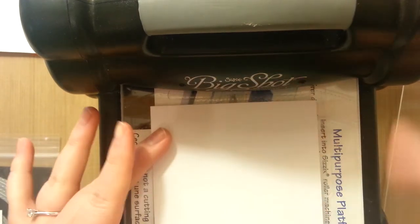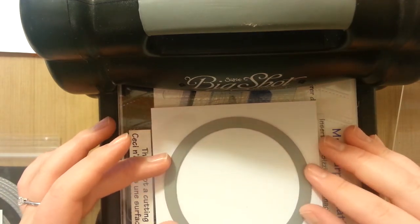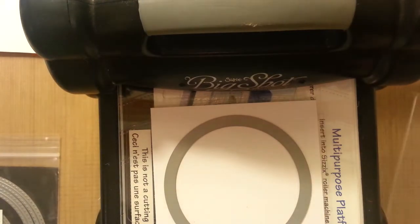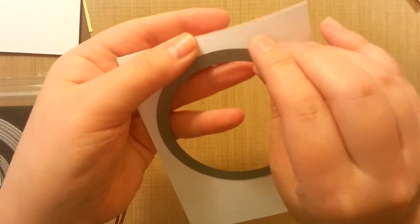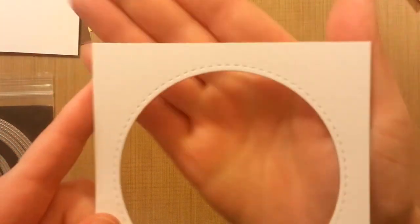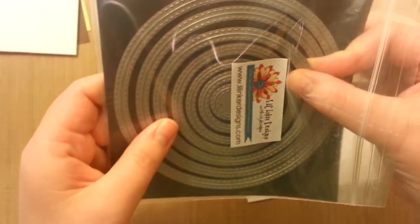I'll just eyeball it and I want to give enough space here, here, and here — kind of equal — and give enough room because we're going to be putting these all around the edges, and I want to make sure I'm not working with too thin of a surface area. Because these are the stitched dies, sometimes it can be a little hard to pop them out, and you want to be careful you don't want to rip any of the little stitched parts. So you just kind of try and lift it off, and you can see that stitched line — it's very cute.